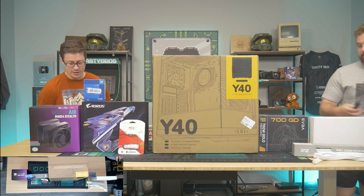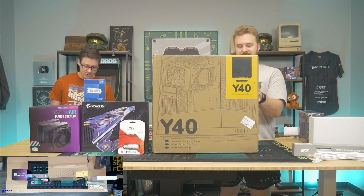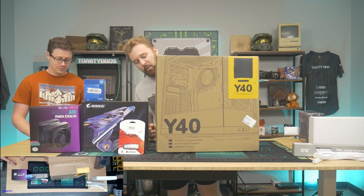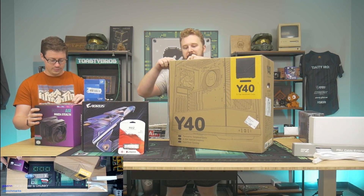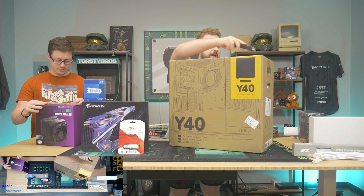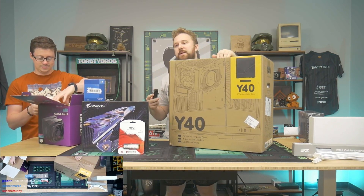It has dual side Mobius fans. It's a 135mm fan and a 120mm fan — it's a big boy fan. It's a big ol' hunk of aluminum. Their Mobius fans are super nice, like high pressure fans. Basically expensive fans.